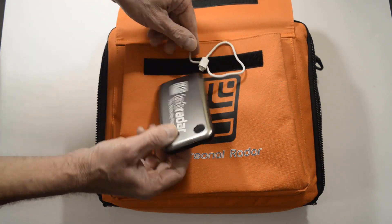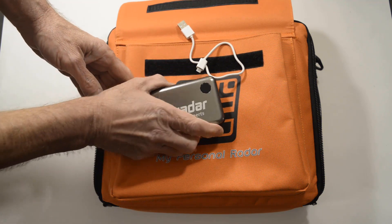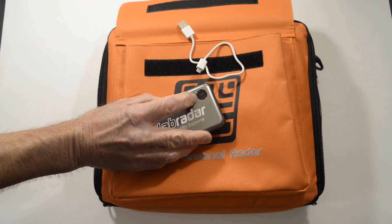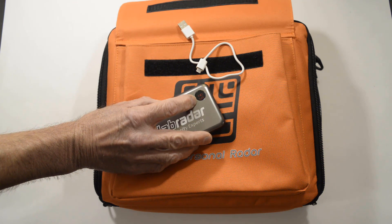I make sure I have the battery and its USB cable. I use the button to check the charge level and make sure I've got sufficient charge for what I want to do at the range.